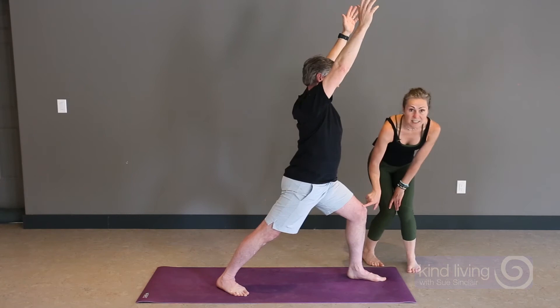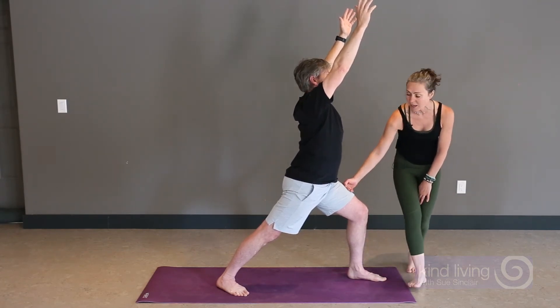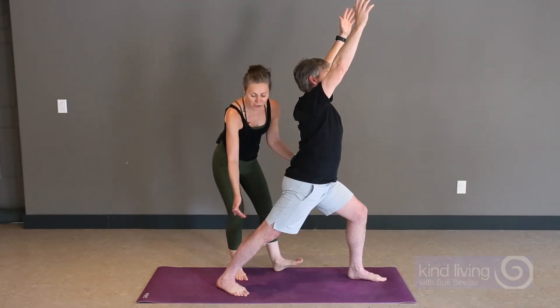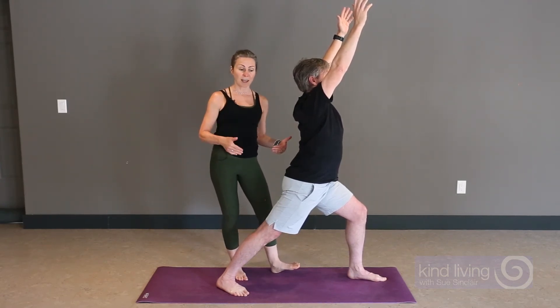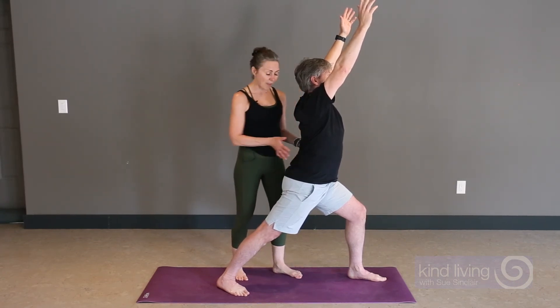He's got nice stacking of the joints — knee over top of ankle — getting his thigh close to 90 degrees. We then allow the pelvis to settle in relation to the position of the legs, rather than forcing the pelvis around the fixed legs. We allow the pelvis to move in a way that is going to be sustainable for a long period of time.